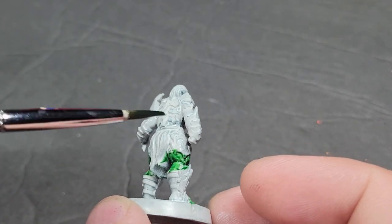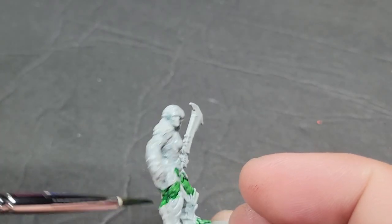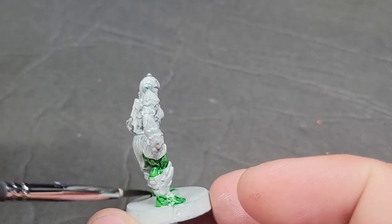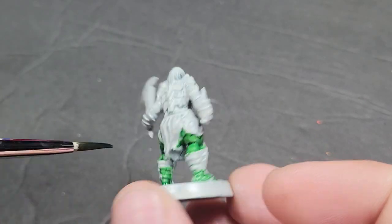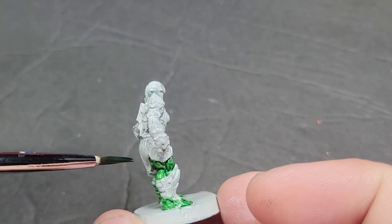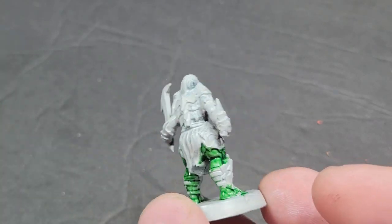But this is basically the Orc Flesh from the contrast line. All we're going to do with this Orc is paint this traditional green Orc flesh all over one of the women Orc models from the HeroQuest game. Lady Orcs.